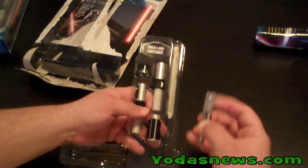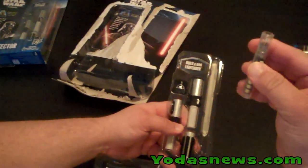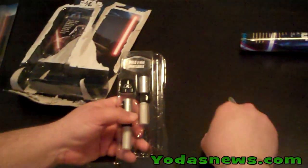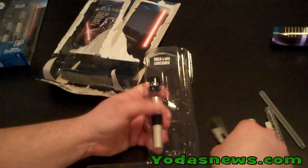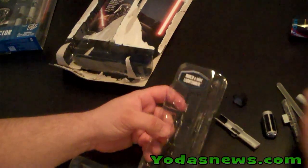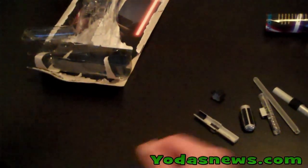Inside we have our main LED here. Now I'm going to bring my daughter Gabrielle in to help me, since these are made for children as well as collectors. They're age six and up on this one.